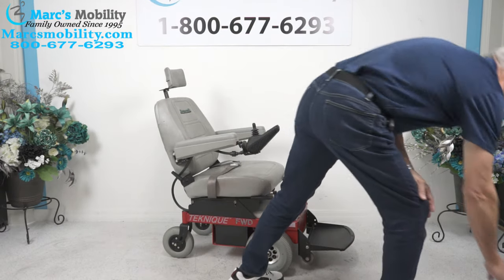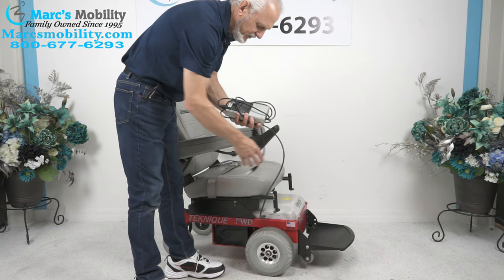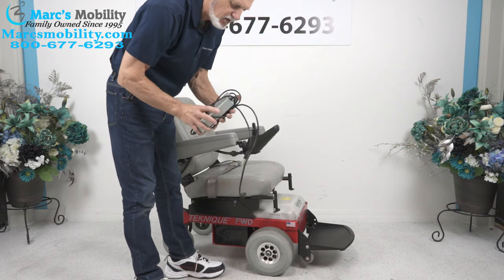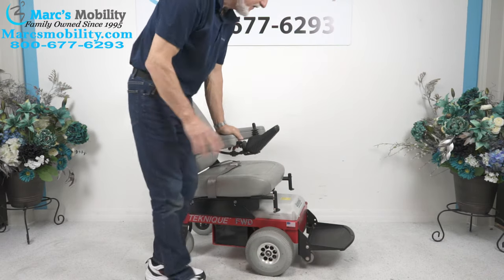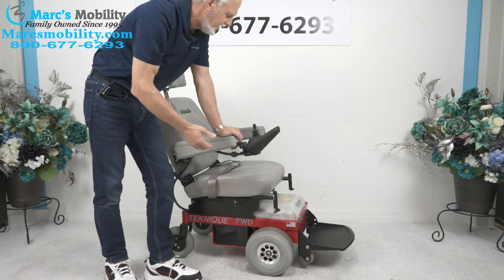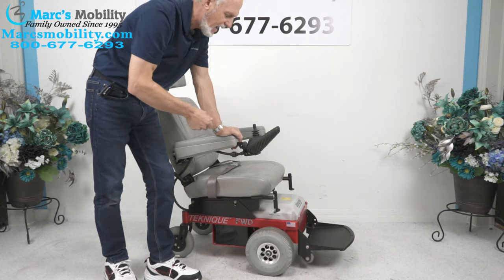When you charge this chair, you'll take your Hoveround charger and plug it right here. As soon as the light goes to green on your charger, you're fully charged. This chair does have two batteries — it takes 55-amp batteries, so they'll give you about a 15-mile distance. That all depends on whether you're going uphill, what kind of condition the road is, or if you're going through the grass.